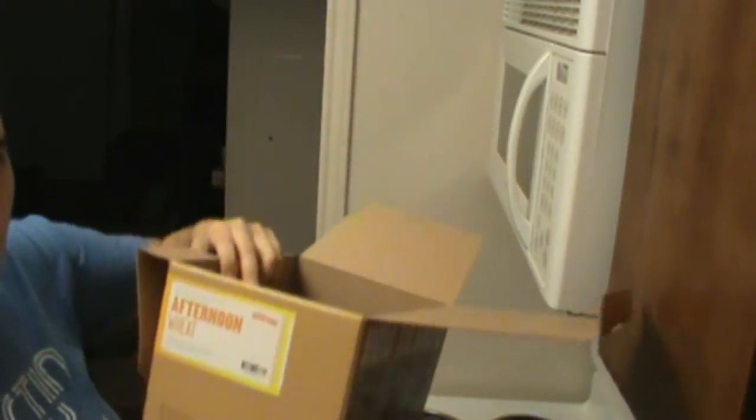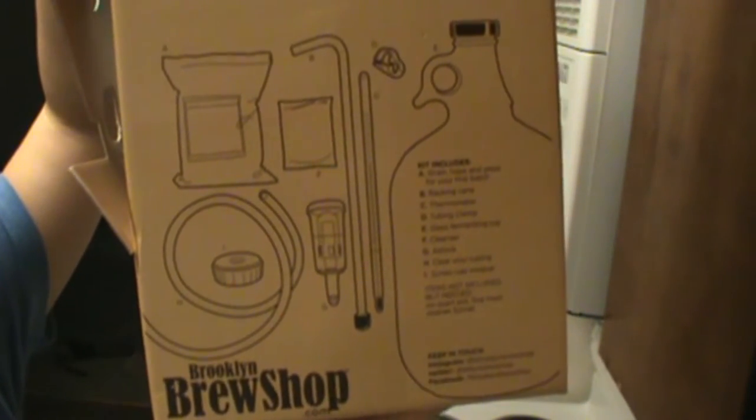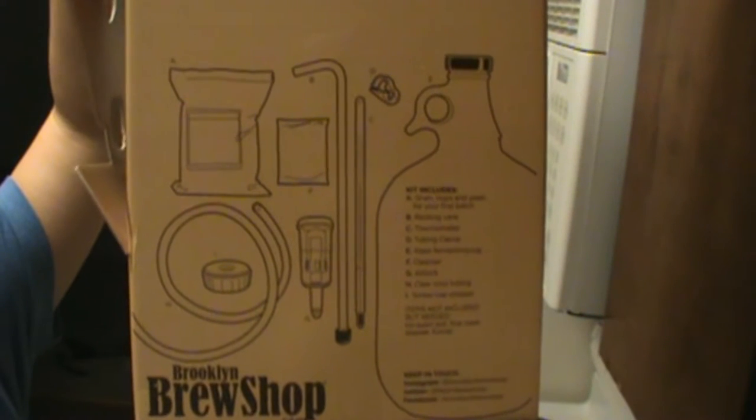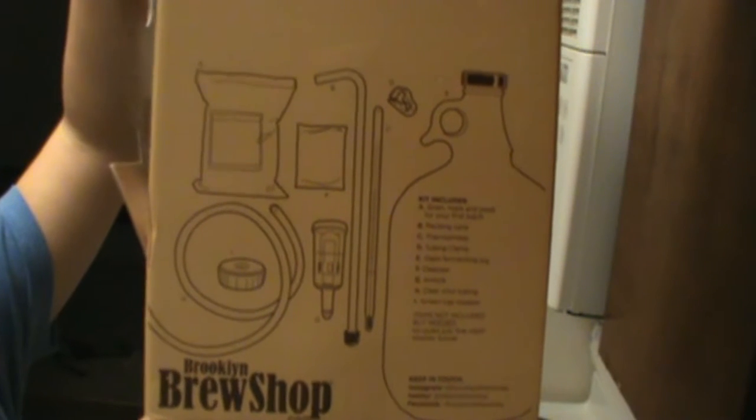You'll notice on the side of the box there's a diagram that shows you everything that's in the kit and the label. So if you want to pause the video right now, you can look at this in depth and see everything that's in there.